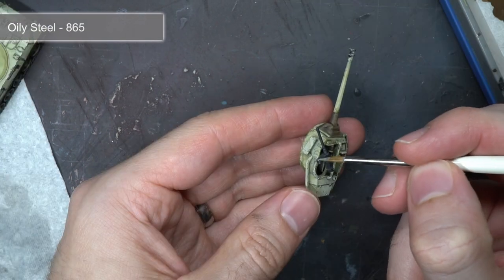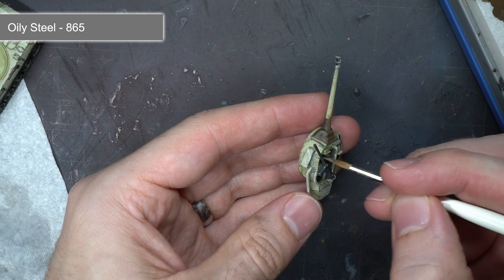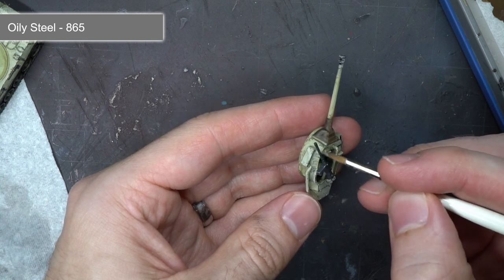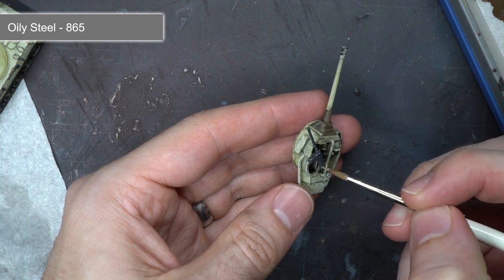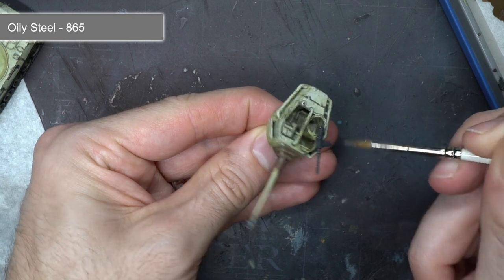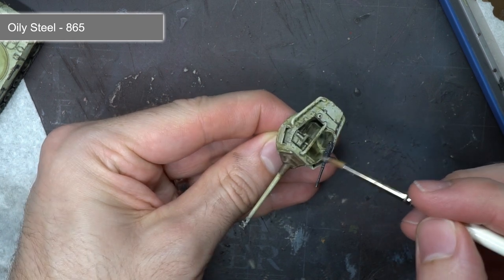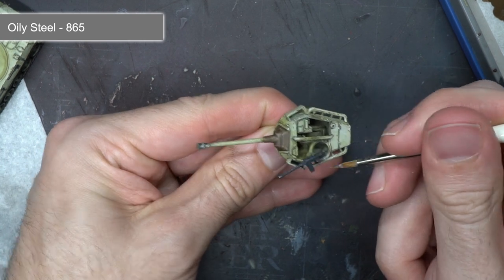To finish off the model, I used a rough edge highlight of oily steel over the pintle-mounted weapon and stowed equipment painted earlier with black grey. I also ran my brush over the tracks to pick up the raised details, creating the effect of metal that had been scratched and worn down. And with that, the model was done.